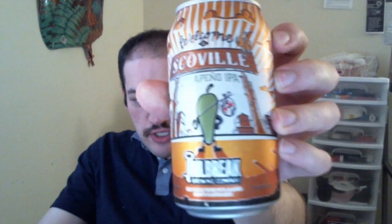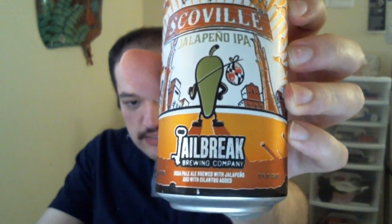Hey everyone, this is Roscoe Raz here again with Beer Stash. I have another local beer I wanted to review — it is called Welcome to Scoville Jalapeño IPA from Jailbreak Brewing Company, located in Laurel, Maryland. It's a local brewery close by, and I figured I'd give this one a try. I got this one not too long ago and I haven't had it before.